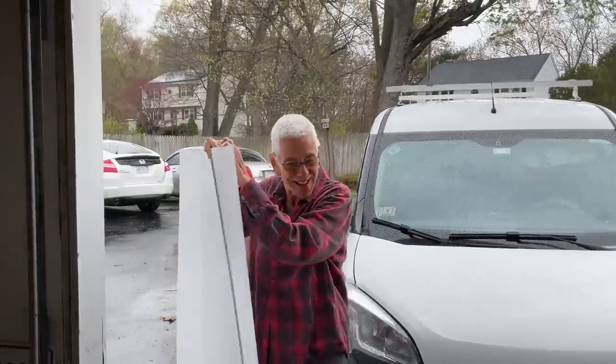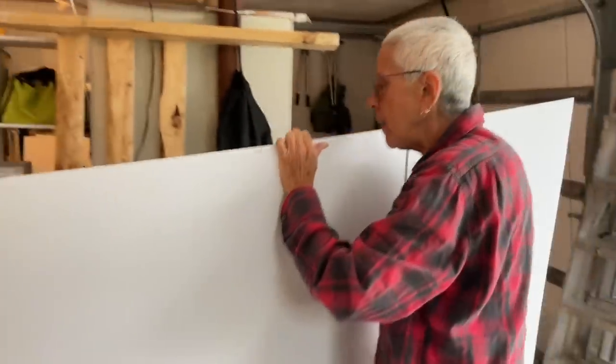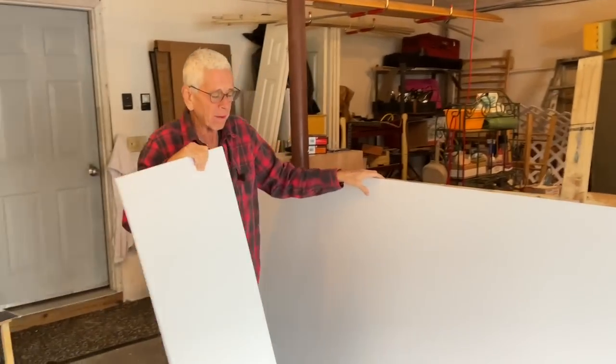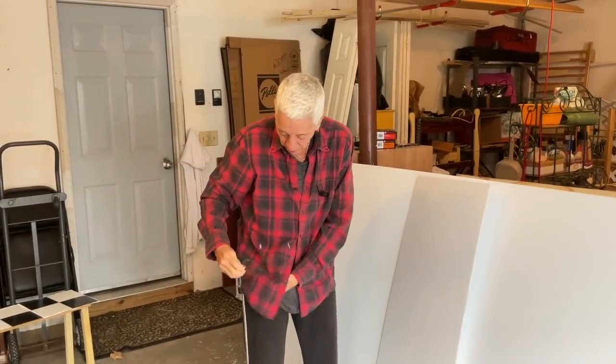Hi, here I am from Home Depot. I got my corrugated plastic. It's raining out — it's been raining a lot. I get rain all over my glasses.